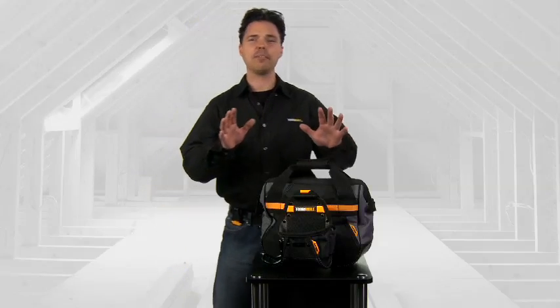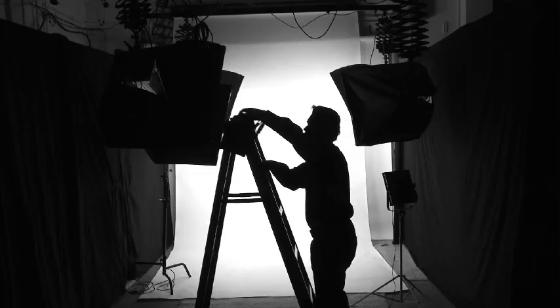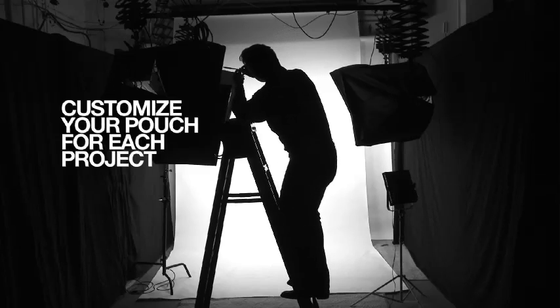Hi, I'm Brooks Utley and I'm here to show you ToughBuilt's 13-inch project bag which comes with this unique ClipTek pouch. You simply load up the pouch and then clip it onto your belt like so. Now I'm an avid do-it-yourselfer, constantly moving from project to project, and this pouch allows me to customize it with the tools I'm going to need for that specific project.